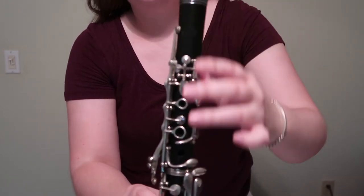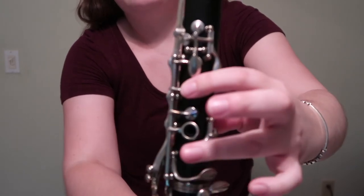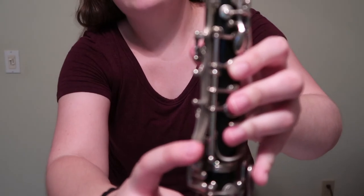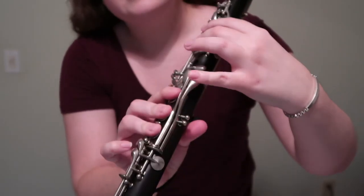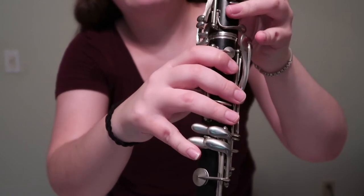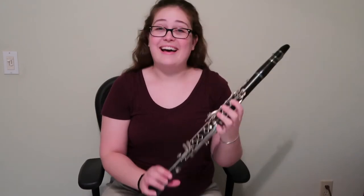Some of the keys you have to cover up and push down this little metal ring, and then some of them are just a hole that you have to cover up with your finger. Then there are some keys where you push down and it opens up somewhere else. So there's a lot going on. This pinky is in charge of one, two, three, four different keys, and this pinky is also in charge of one, two, three, four different keys. So your pinkies work really hard with the clarinet — there are all kinds of different combinations you can have.